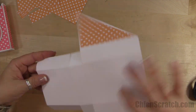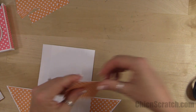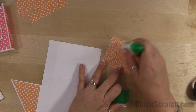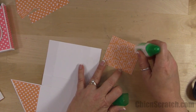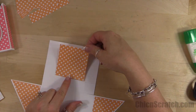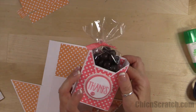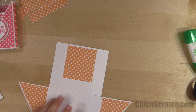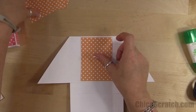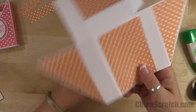Now we're going to add our 3 by 2 and 3/4 piece — that's going to go on this section right here. I'm still using my liquid glue. I should mention this one was done in Flirty Flamingo — it happens to be my favorite of the in-colors. Now we're going to add this piece on the inside — this is the one that measures 4 by 2 and 7/8 — and we're going to add one to the back as well.